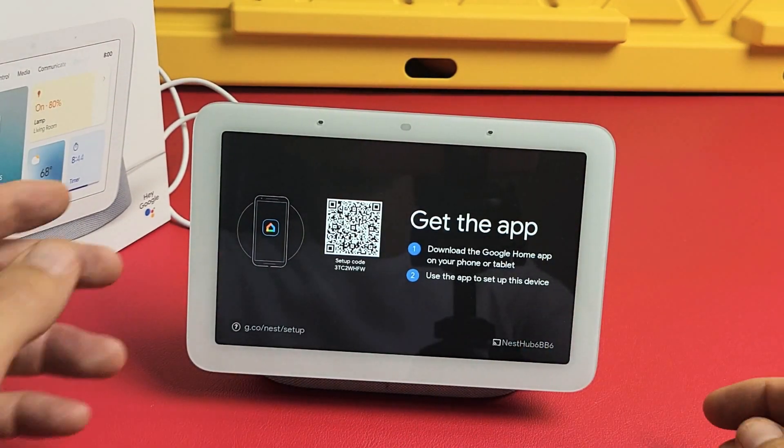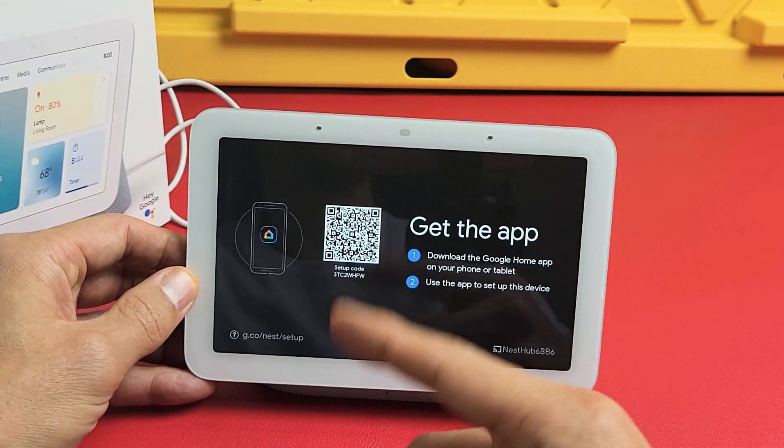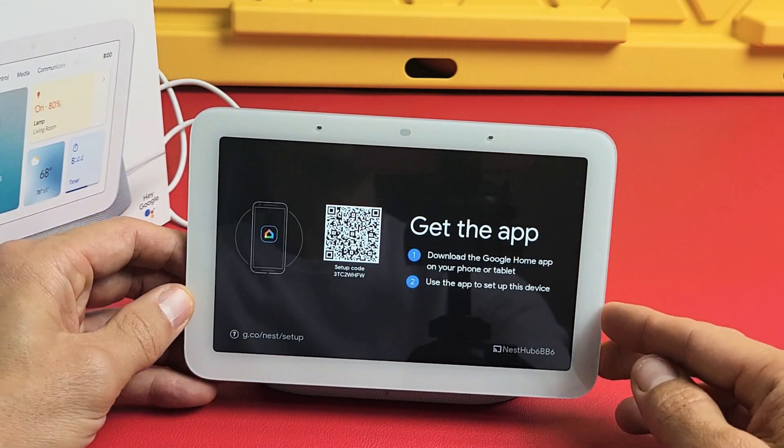And voila, we're done. If you just wanted a clean slate, you can go ahead and start everything back over with the setup. Good luck, guys.